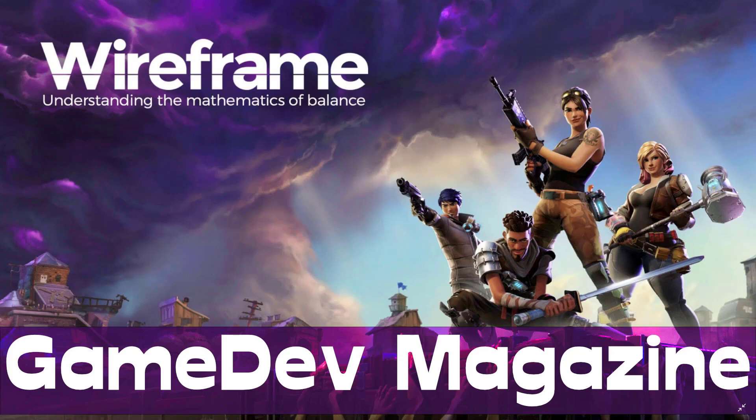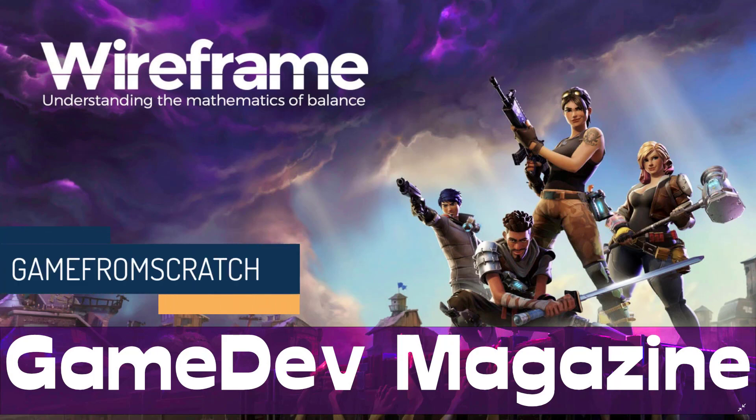Hello everybody, it's Mike here at Game From Scratch. And if you had told me earlier this week that my next news story was going to be about a new magazine related to game development, I would have laughed at you.